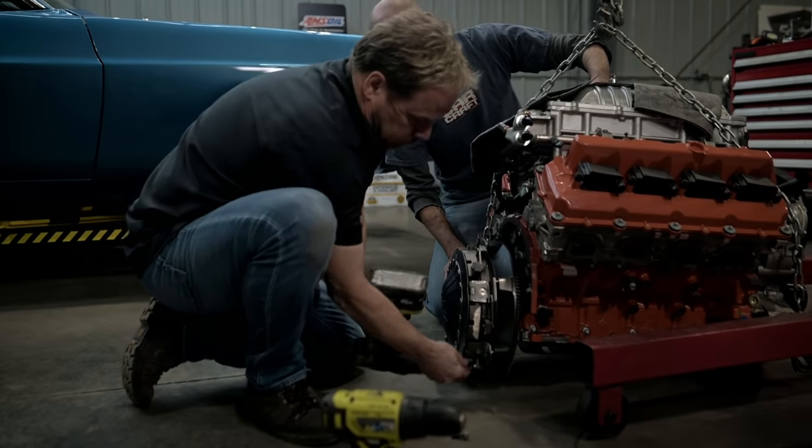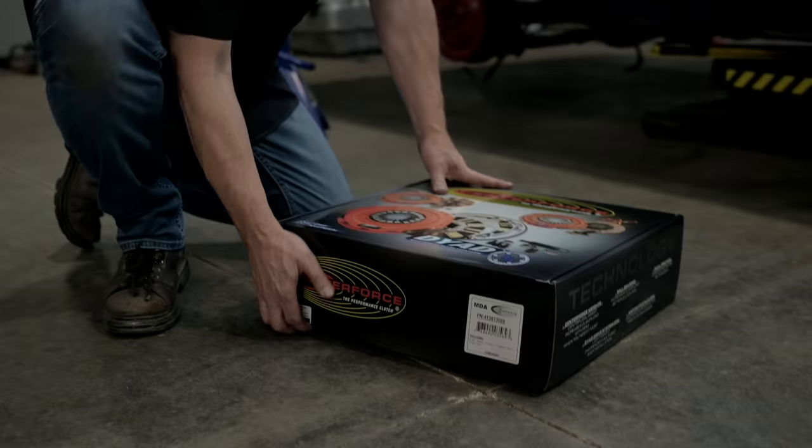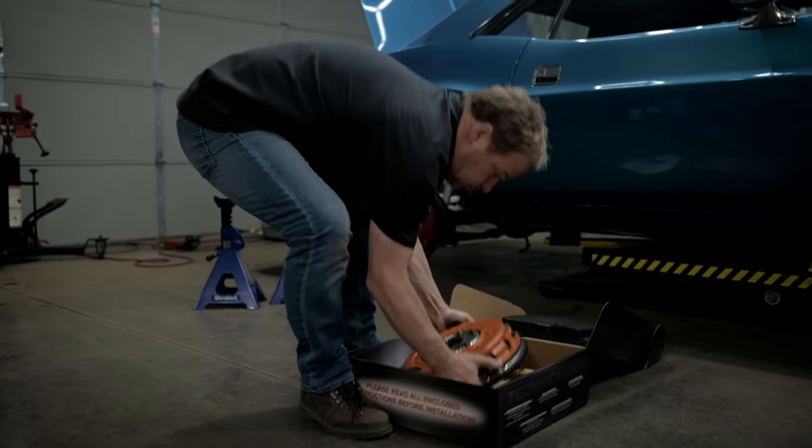The first step in our conversion is removing the stock flywheel and dual disc clutch assembly. Then we replaced it with the Centerforce flywheel and their dual disc clutch assembly that matches our Hellcat and its torque output.